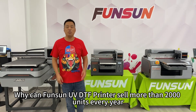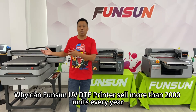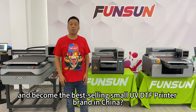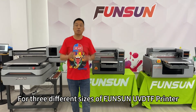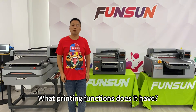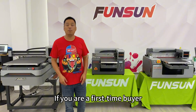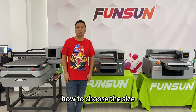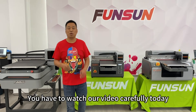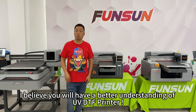Hello everyone. Why can FunSun UV DTF printer sell more than 2,000 units every year and become the best-selling small UV DTF printer brand in China? For three different sizes of FunSun UV DTF printer — A3, A2, and A1 — what printing functions does it have? What is the difference between them? If you are a first-time buyer, how to choose the size A3, A2, or A1? You have to watch our video carefully today. I believe you will have a better understanding of UV DTF printer.